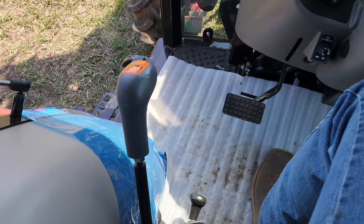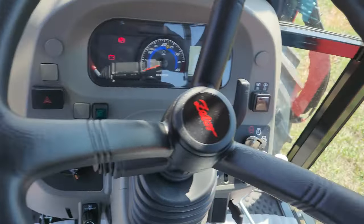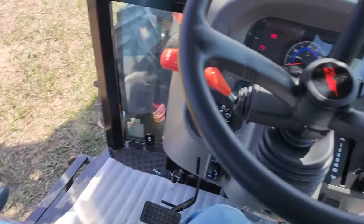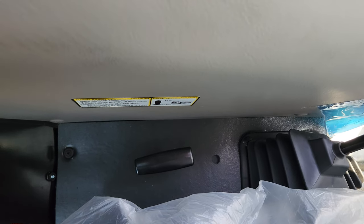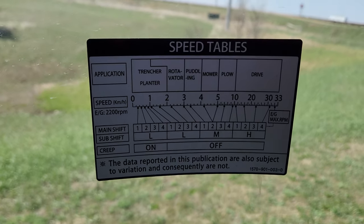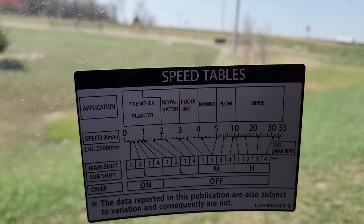This has a 12-speed transmission with a creeper. You've got three ranges on this shift lever and four gears on this lever over here, giving you 12 speeds. The creeper reduces them all further for extra low speeds for tilling, snowblowing, or whatever requires a low speed — you can see the chart here. It gets you a few speeds under a kilometer an hour.